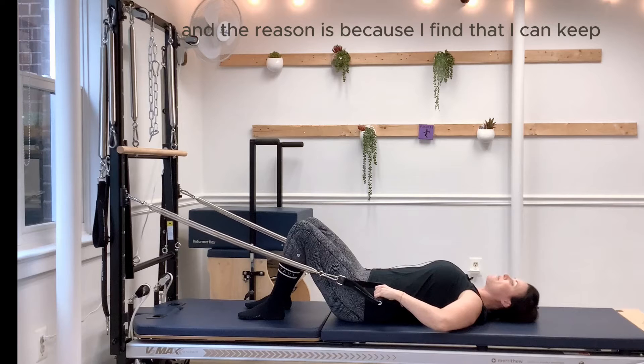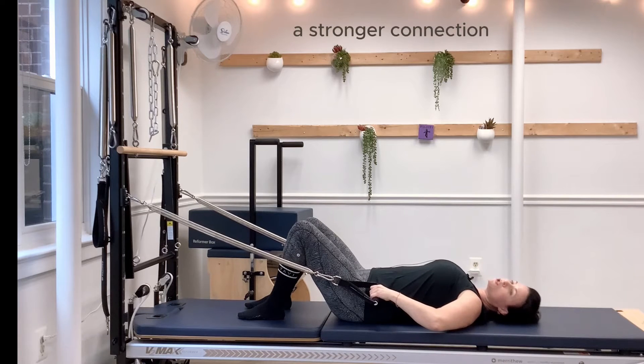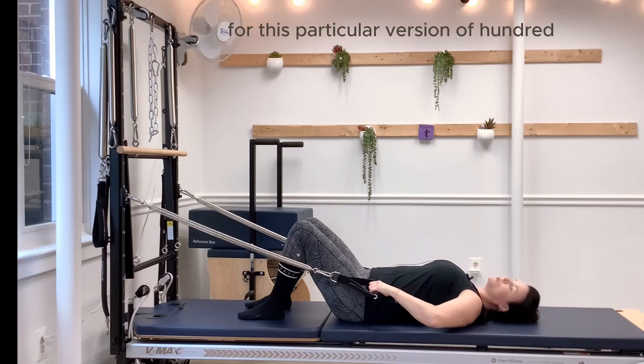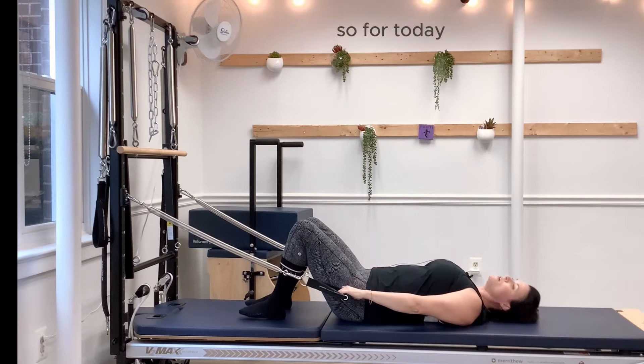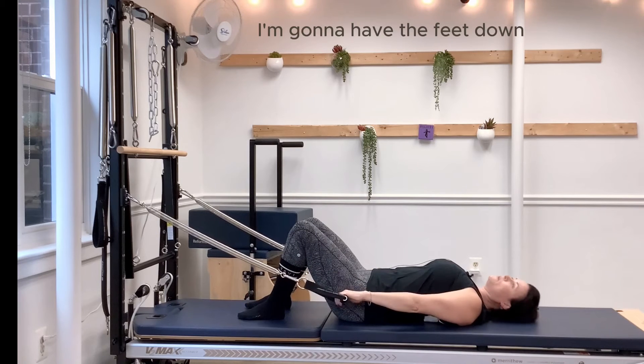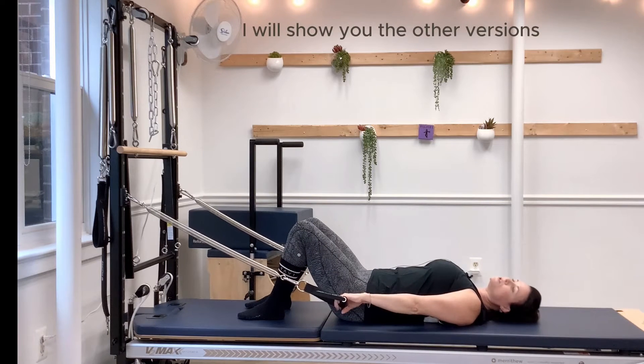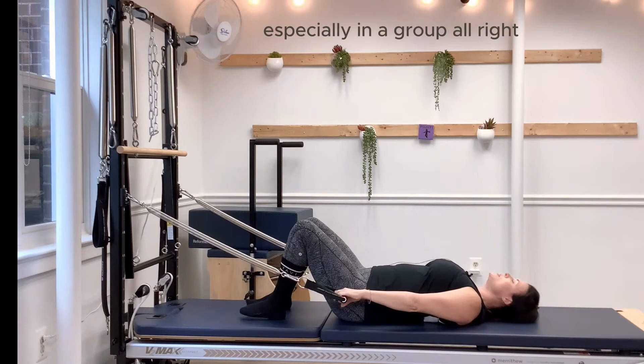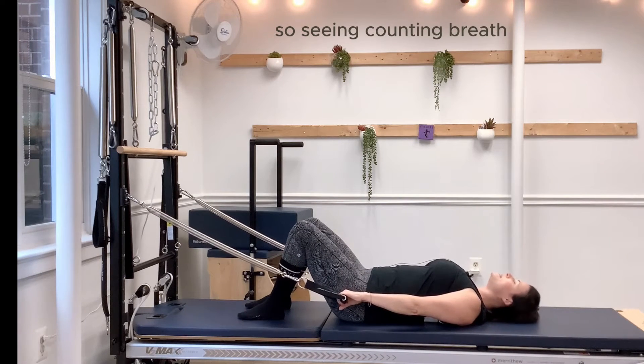I'm going to start with my feet down, and the reason is because I find that I can keep a stronger connection in my lower back and lower back belly for this particular version of hundreds. For today I'll have the feet down — I will show you the other versions — but this is my preference, especially in a group setting.